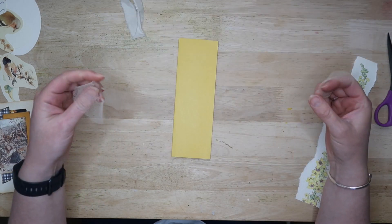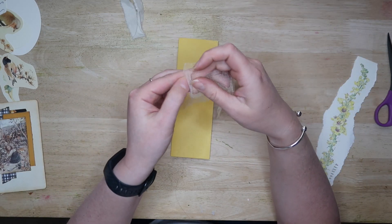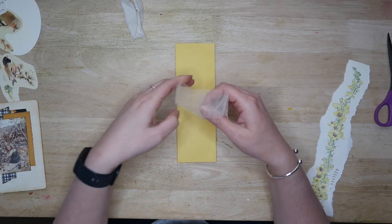I used a strip of netting — apologies for the choice as it didn't show up very well on the camera. Then you need to tie your ribbon or whatever you're using around the belly band, trying to keep the ends an even length.